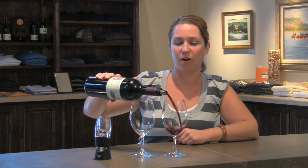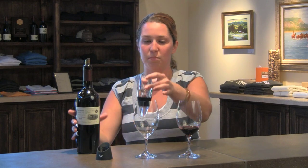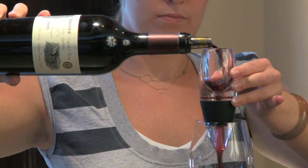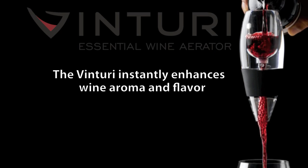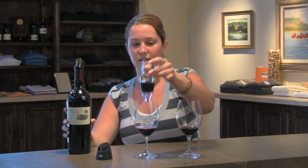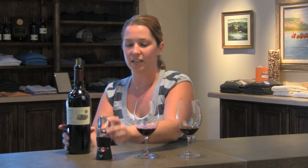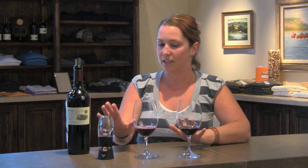This is our Trioni Vineyards and Winery Alexander Valley Block 21 cab. It comes from our Alexander Valley Ranch in Cloverdale. We're going to pour one sample in a glass and then pour one through the Venturi Aerator. The Venturi Aerator is like a mini decanter — it decants the wine instantly, bringing out all the aromas just like a decanter would, but in seconds versus a couple of hours.